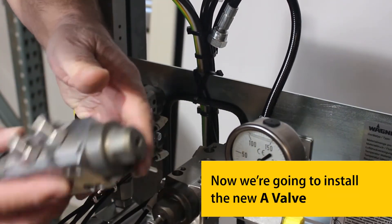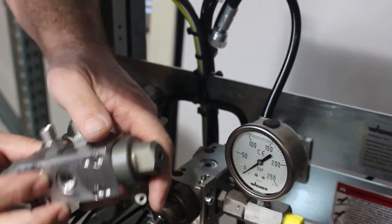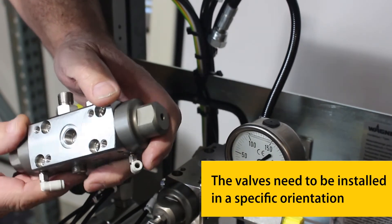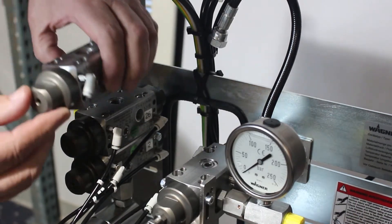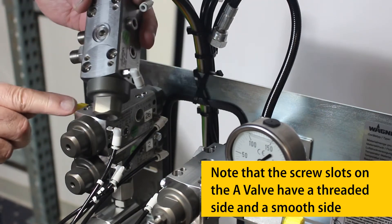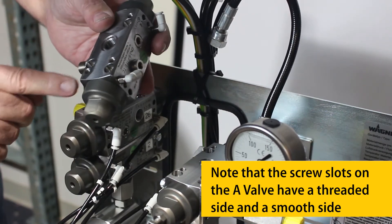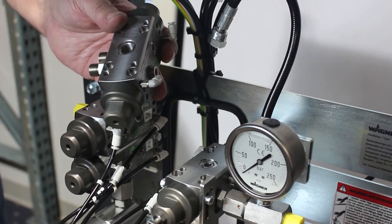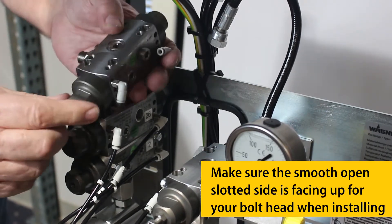Now we're going to install the new A-Valve. The valves need to be installed in a specific orientation. Note that the screw slots on the A-Valve have a threaded side and a smooth side. Make sure the smooth, open-slotted side is facing up for your bolt head when installing.